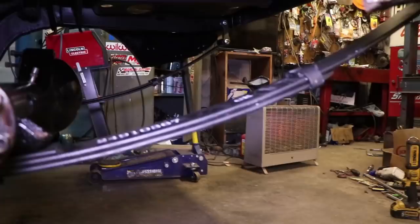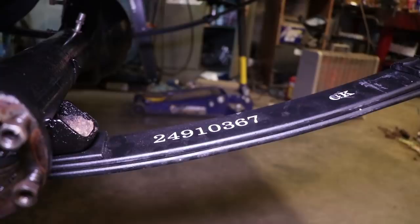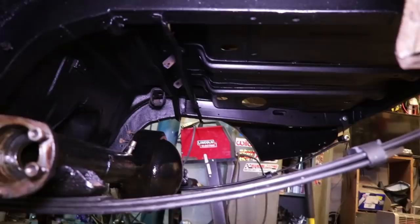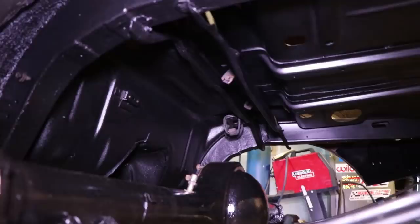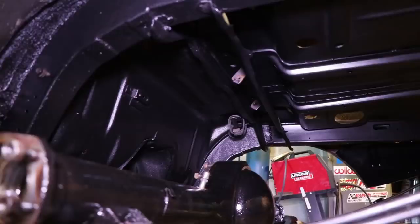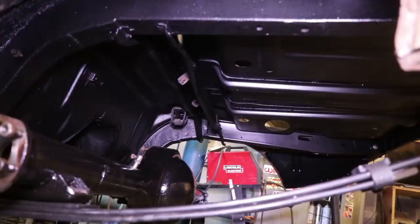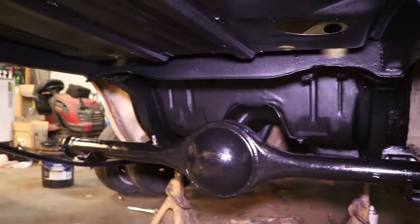I'm excited to see these Hotchkiss springs finally on the ground and see how much lower it actually drops the car. Everything looks really clean up under here — that's what I wanted. You look up under the car and mechanically it looks brand new. It looks like a restored car. You'll come up on this car and think it's a piece of junk, then look under it and realize there's some time and money put into this thing. I've really enjoyed doing this entire rear of the car and it's finally starting to come together. We're rolling up on 2:42 in the morning and I'm officially going to call it quits.